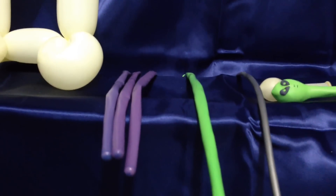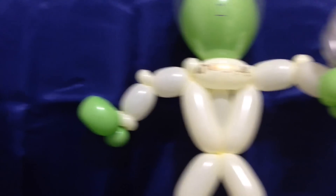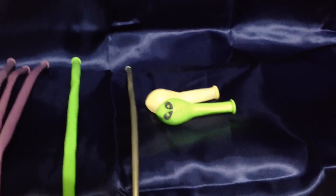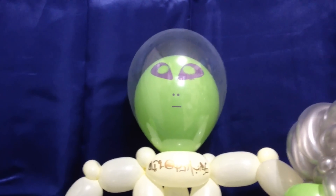This model consists of three 260s for the space suit — I chose spring lilac for my model, this one's white — and a green 260 for the alien's hands. For the gun, you're going to need a silver 160, just one. We use every bit of the balloon to construct this thing. And to finish off, we're going to need two 5-inch rounds: one will be a printed alien head, and the other will be a diamond clear for the space helmet.